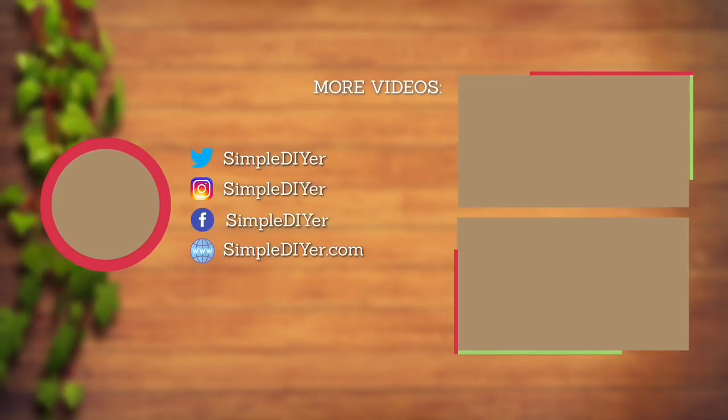Thank you so much for watching. If you like this video, you can give it a big thumbs up, and make sure you're subscribed to my channel so you can see every time I upload a new video. As always, you can leave me a comment below and let me know what you want to see next. Until next time, have a great day.